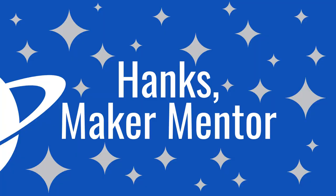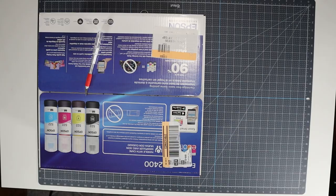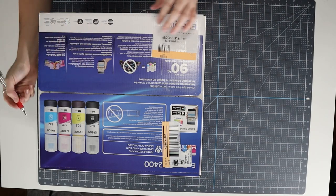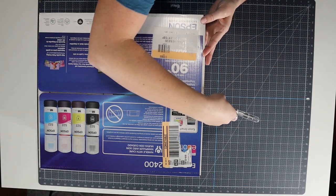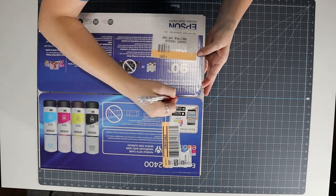My name is Ruth. This is Hank's Maker Mentor, where I help you learn how to make. It took me about 45 minutes to do it, but I've sped up large portions of this video because your time is valuable. So let's get started.